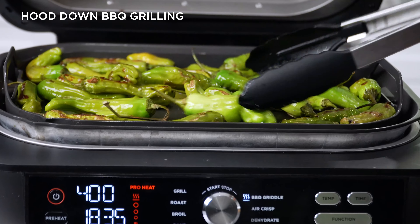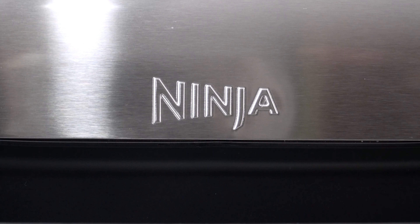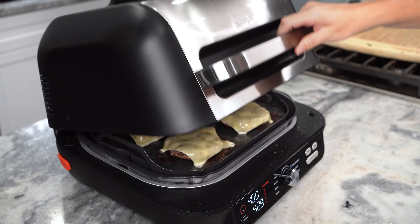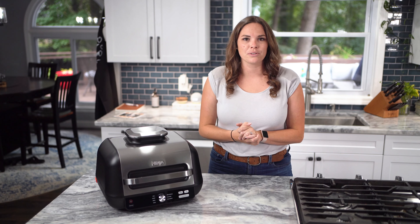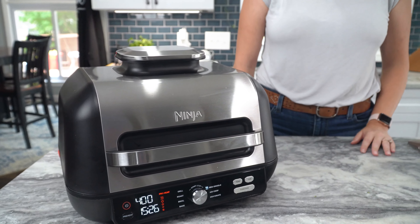Closing the hood while barbecue griddling combines the power of the super-heated griddle with cyclonic air to take your barbecue griddling meals to the next level. Create bubbly, melted cheese on top of your freshly griddled smashed burgers, or crisp up those toppings on a full plate of nachos. You can even drop the hood to cook your favorite thicker food loads faster.